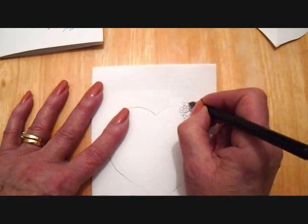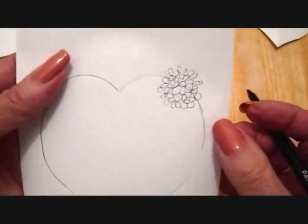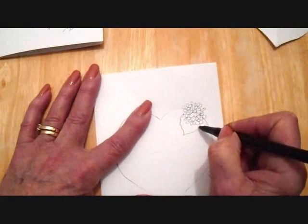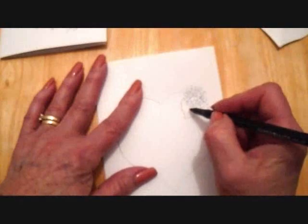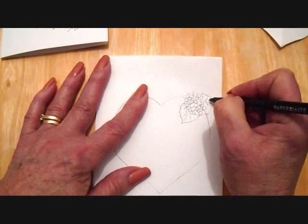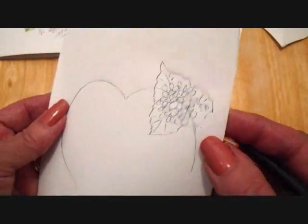I'm just going to fill in with just one, all the way around. Like that. Now a hydrangea leaf is very jagged, so it looks like that. And then some veins. So I'm going to do that all the way around. And that's how one hydrangea looks.